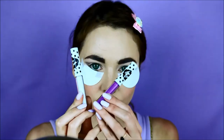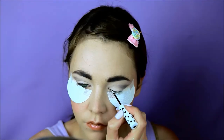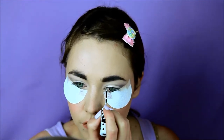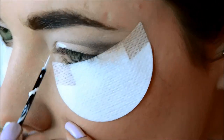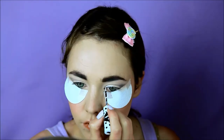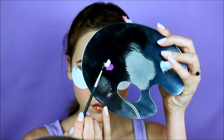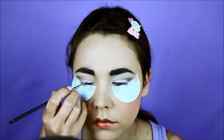Now choose two eyeliners — could be any two colors. I'll take the white one and apply it in the inner corner on about one third of the eye. Then I'll mix the two colors on a palette to get the transition color and apply it to the second third of the eye, somewhere in the middle.